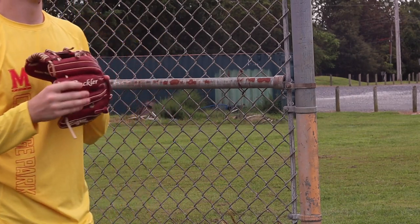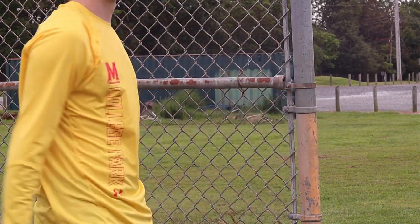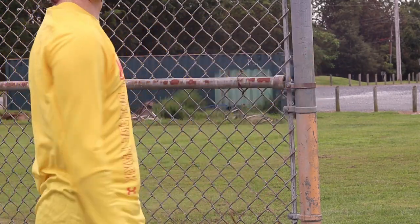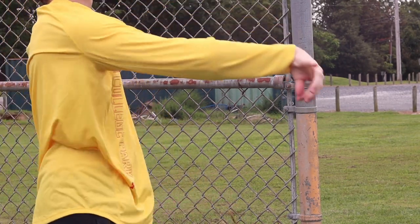It patinas nicely. This is actually my first burgundy glove, but I really like the look of it and I'm really enjoying it. Now a couple of downsides with this glove: the thumb padding — where these straps come down at the end — that kind of rubs a little bit sometimes.